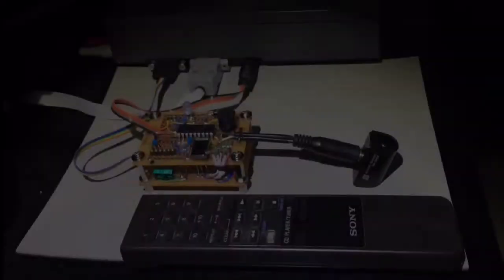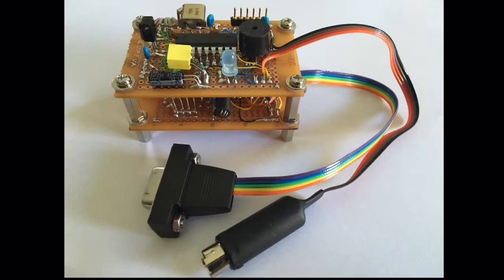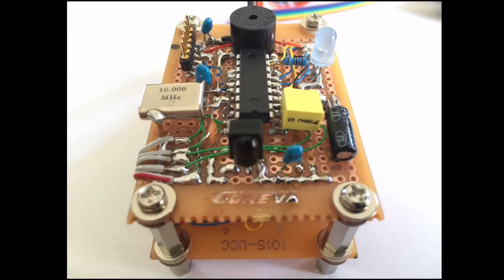So while the project initially looked like this, it now looks like this, with the microcontroller and infrared receiver module on top and the CD32 controller logic on the bottom board.